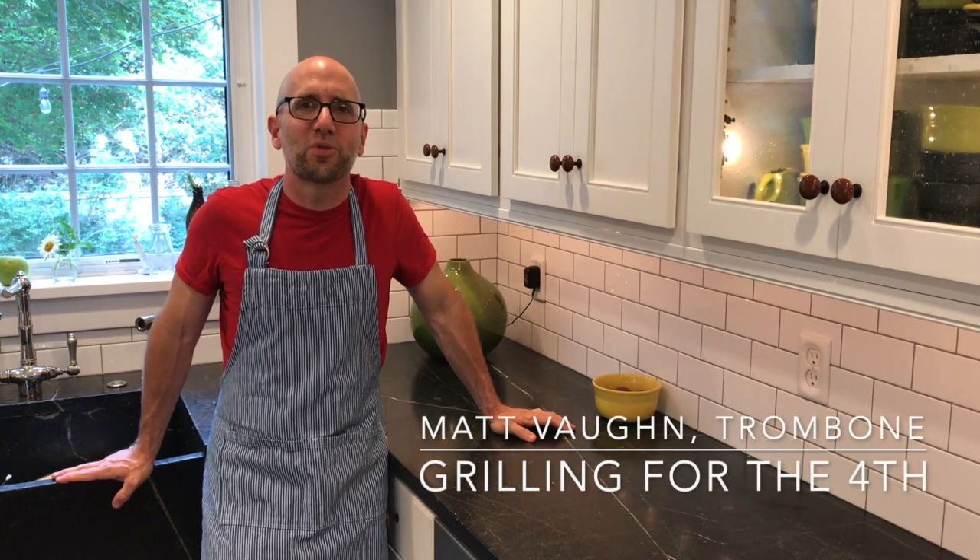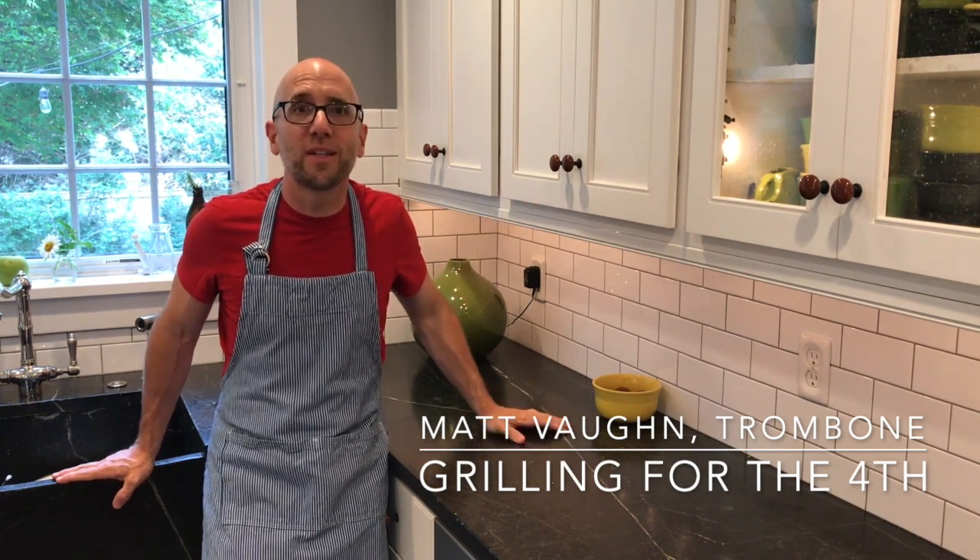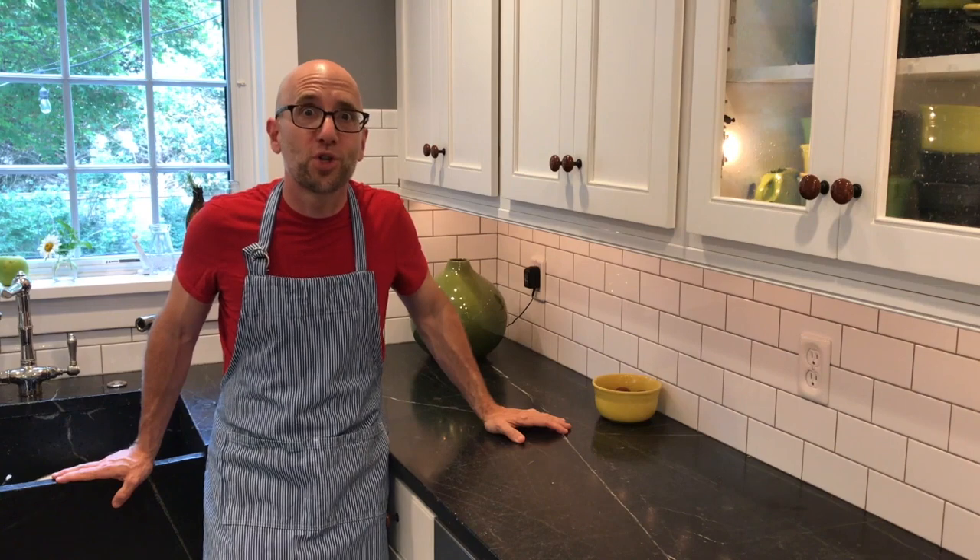Hi, I'm Matt Vaughn, co-principal trombone of the Philadelphia Orchestra, and welcome to my kitchen. We're going to do some grilling today and prepare some food for the 4th of July.